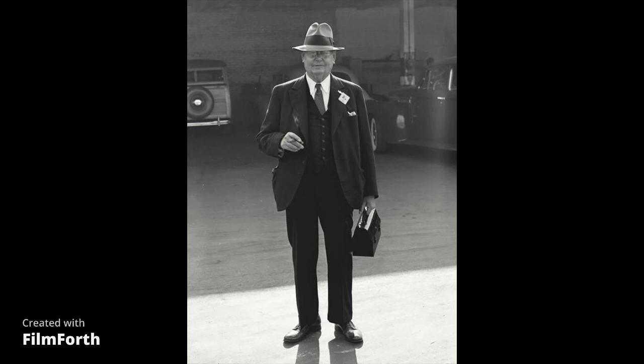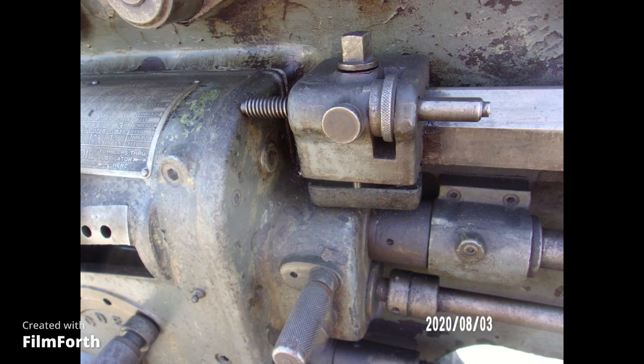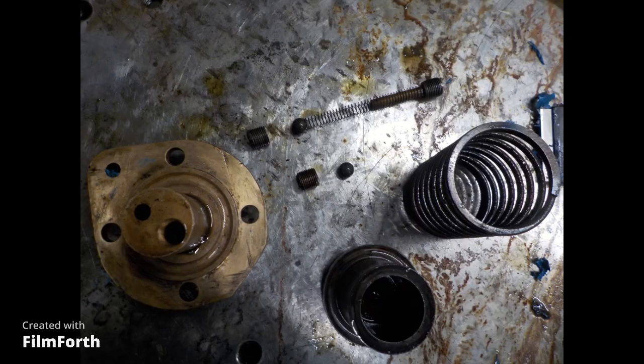The worst example would be the Monarch 10EE. It can cause tens of thousands of dollars of damage if the ways aren't getting oil through the apron.